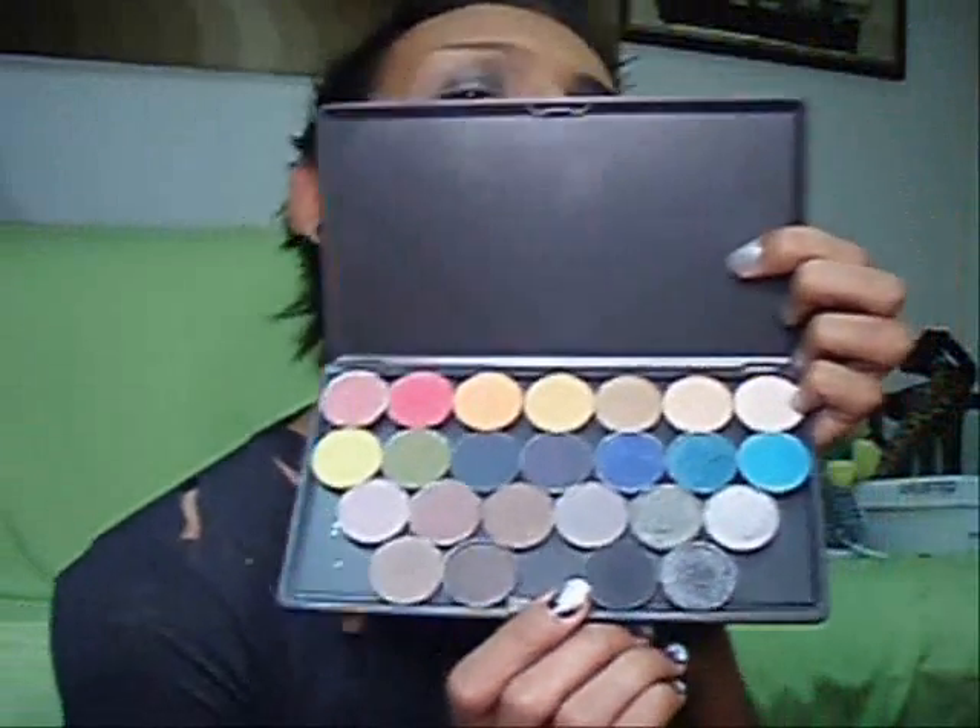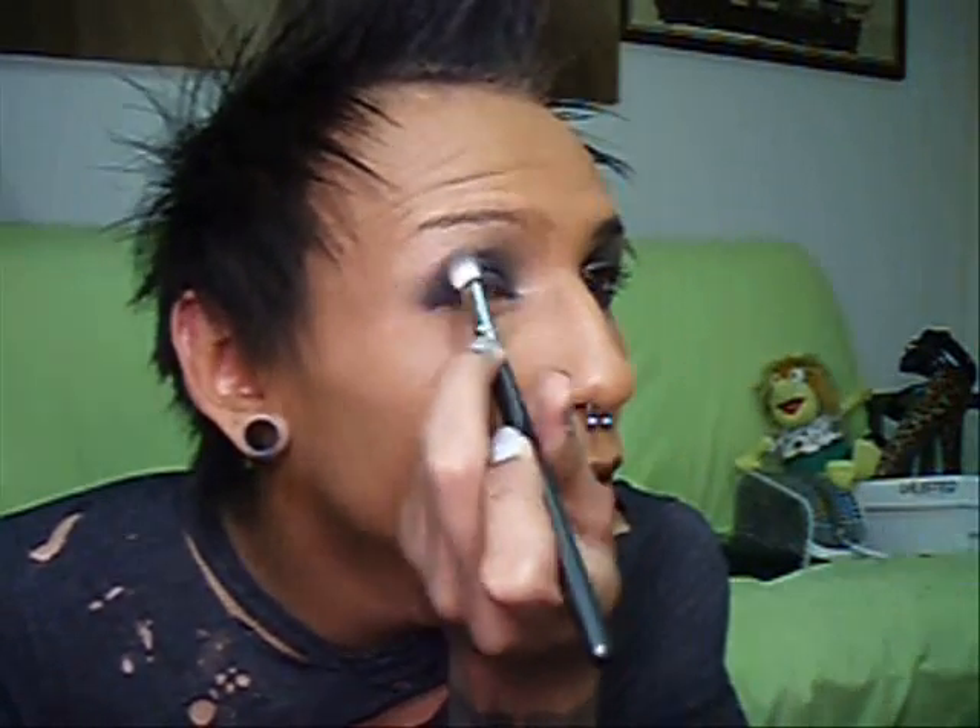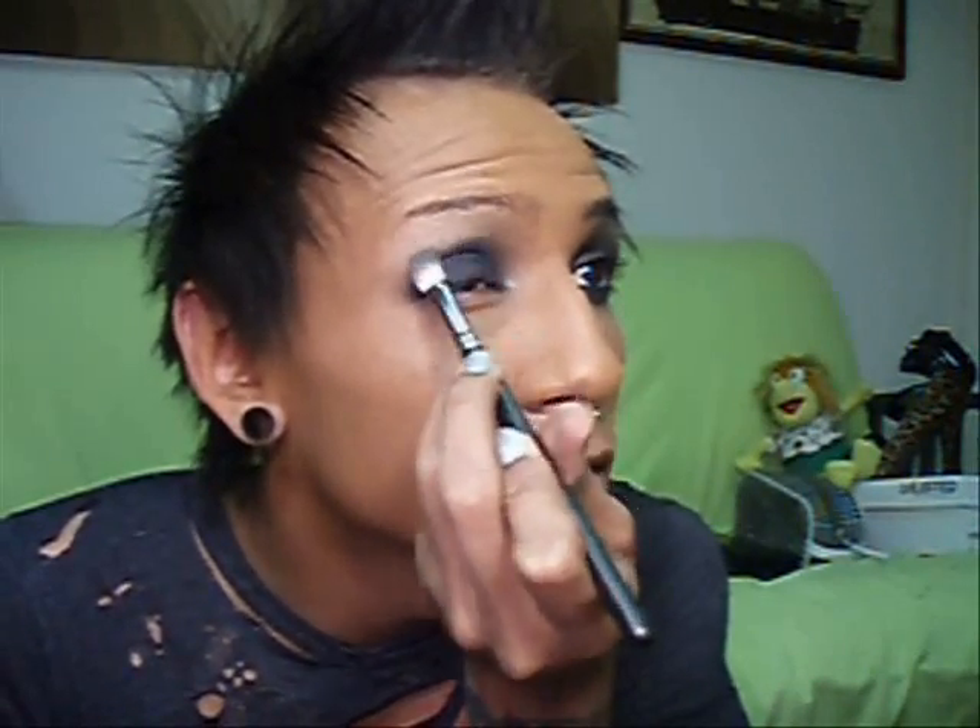Now I'm going to take Nehru eyeshadow, which is just the dark gray - borderline black. This is a palette of my most used favorite colors. We're going to take our 239 brush and load it up with Nehru - get a lot of product on there - and then just apply that all over your lid. Then it'll look something like that. Then I'm going to take my 217 again and lightly blend out that edge in the crease.